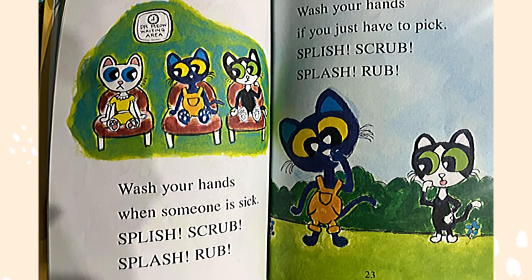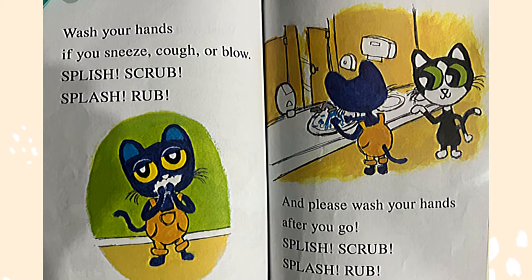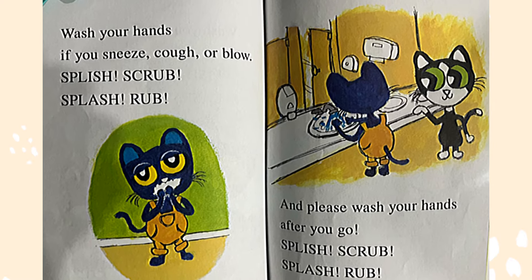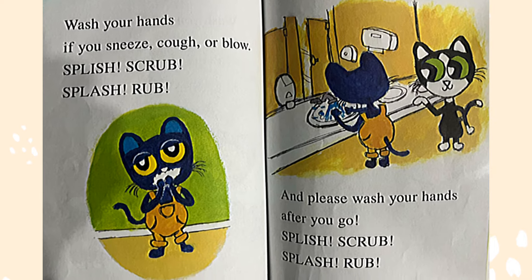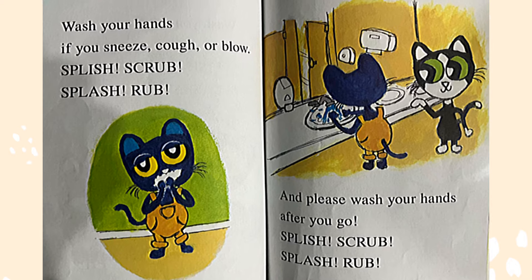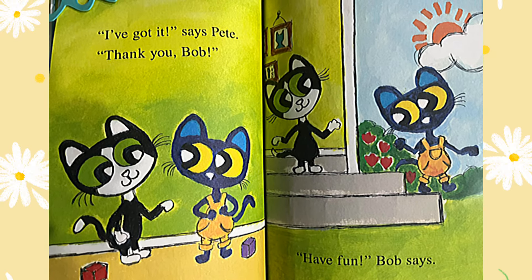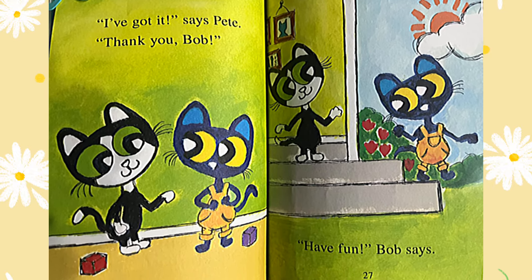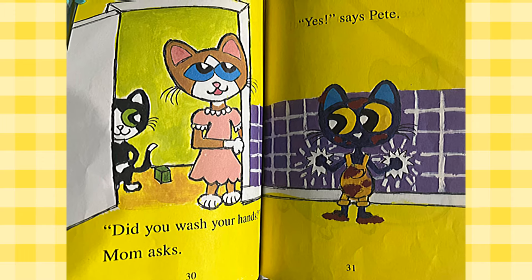Wash your hands if you just have to pick — splish, scrub, splash, rub. And please wash your hands after you go — splish, scrub, splash, rub. Great job! I have got it, says Pete. Thank you, Bob! Have fun, says Bob.